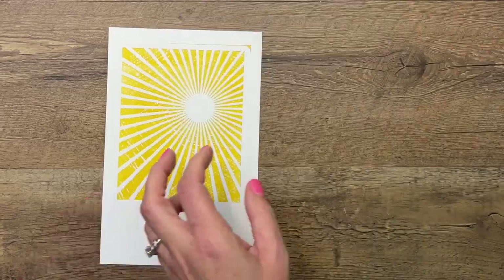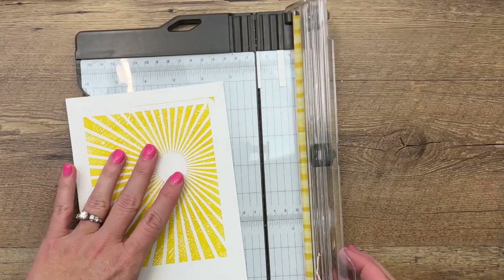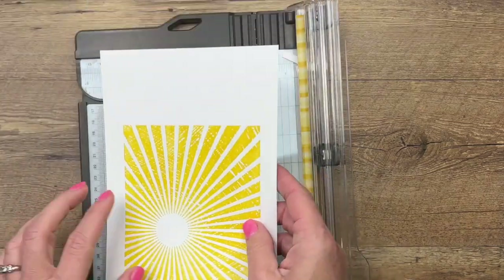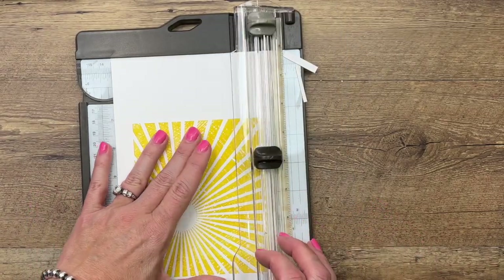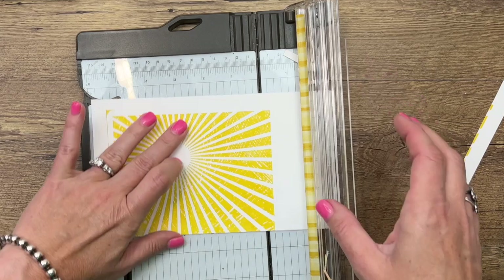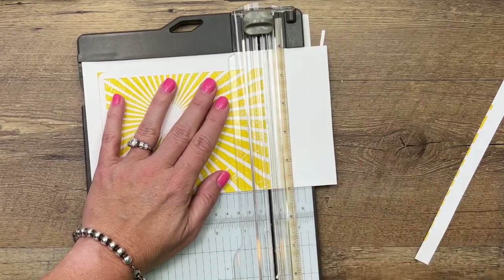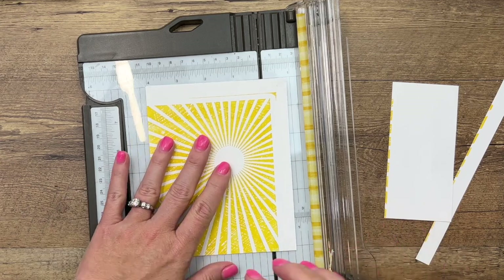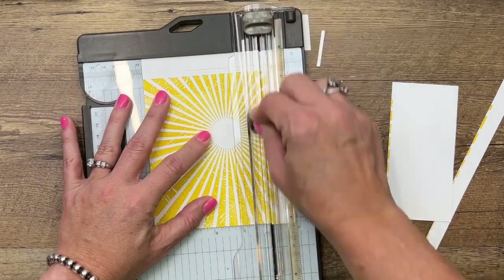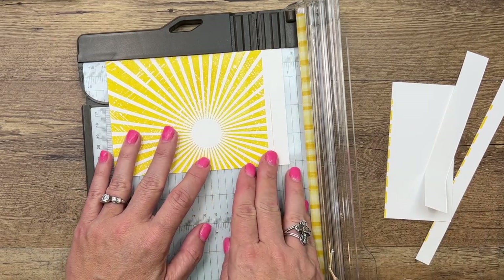Let's trim it down. We need it the size of a card front, and I'm going to make it just a tiny bit smaller — four and an eighth by five and three eighths. I want the sun kind of down here in the left corner, so let's start on this side first. Now we're going to make this side over here at four and an eighth, and then this side right here at five and three eighths.